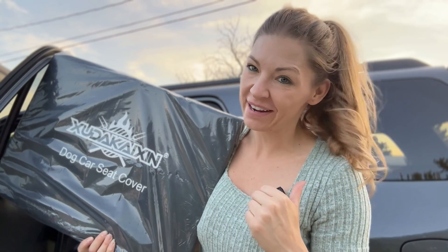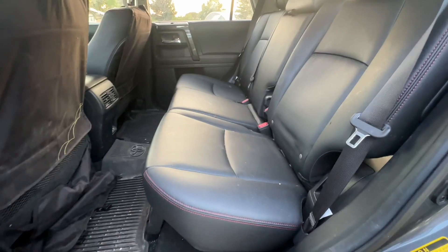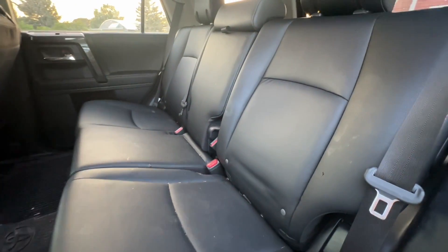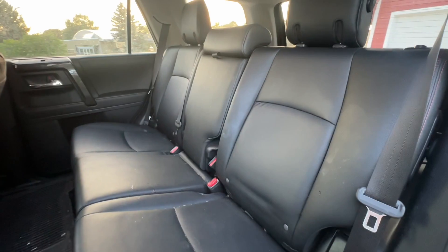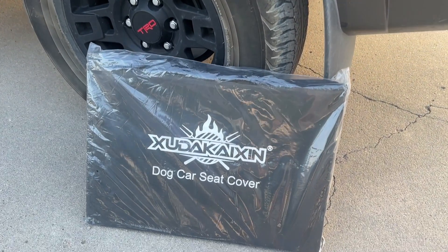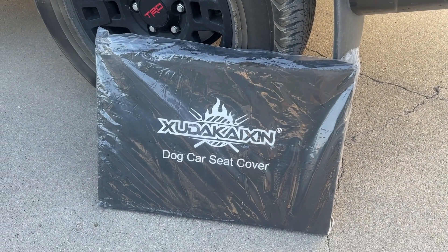Come with me as I install this new dog car seat cover in my brand new Toyota 4Runner. I love my dogs, however they are destroying my back seat — if it's not pet hair, it is all of the slobber and scratches. I have a solution and it's this dog car seat cover.